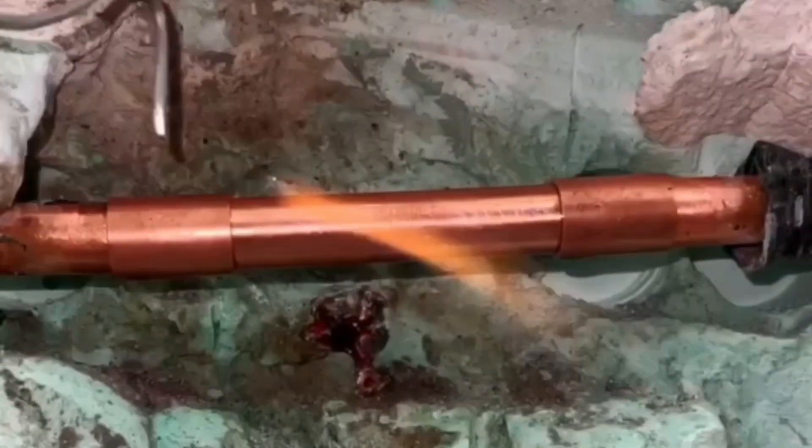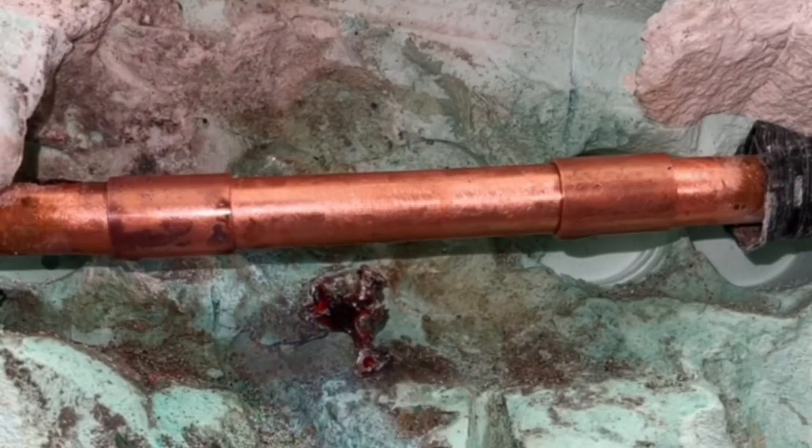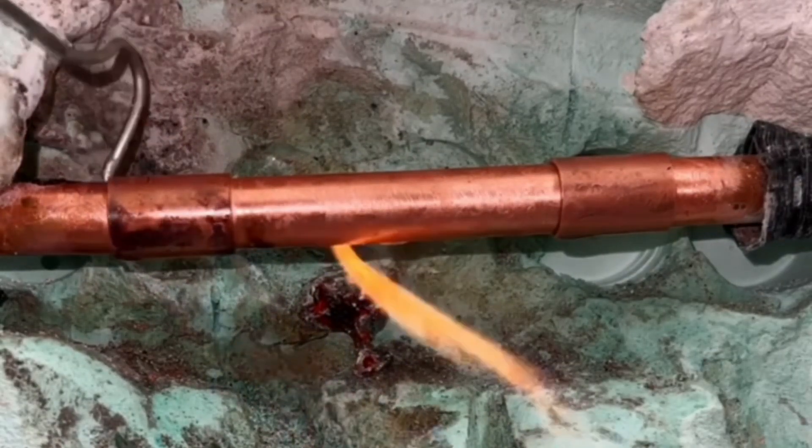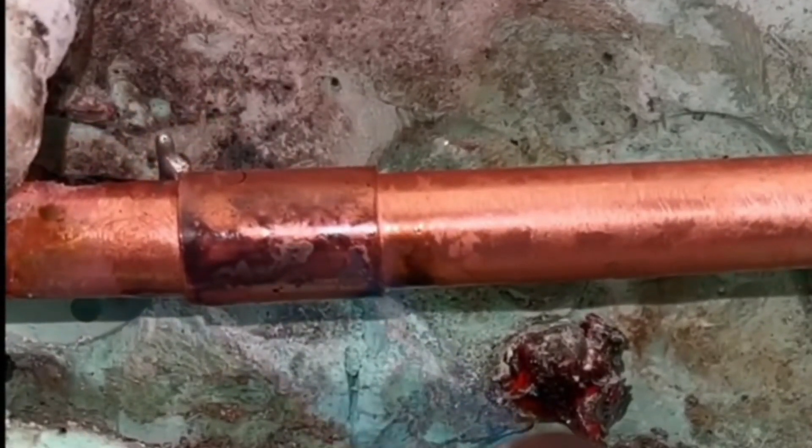In soft soldering, the working temperature is between 200 and 450 degrees Celsius. The solder used melts within this temperature range and ensures a sealed connection. Heat the tube and add the solder to the other side — the solder will be sucked into the coupling by the capillary action.